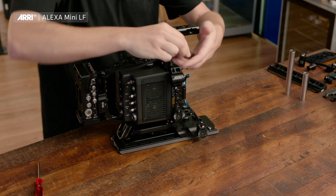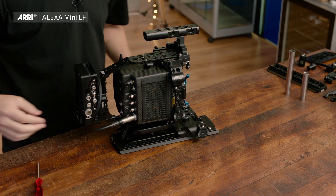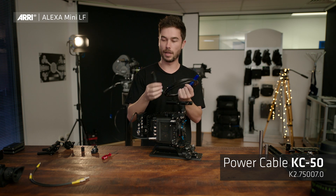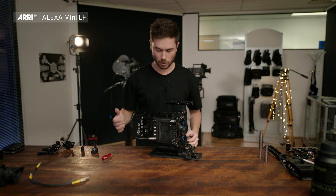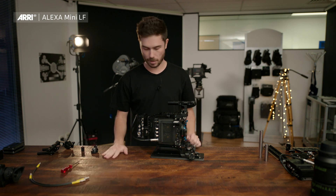When plugging this in, it's the standard Mini, Amira and Mini LF power plug, with a socket for the power cable which also comes with the ready-to-shoot set — a Mini LF 8-pin Lemo to a 3-pin XLR for 24-volt block batteries. You can run 10.5 to 34 volts into the camera and the power splitting box — it doesn't care.